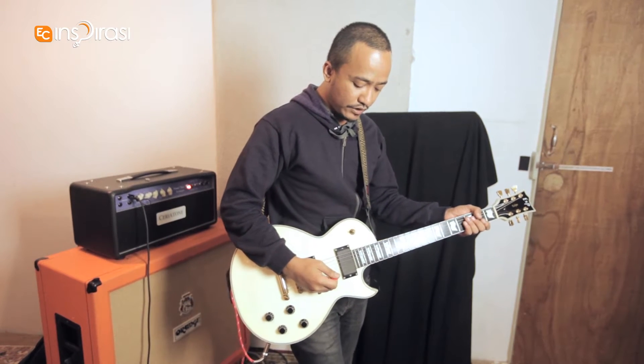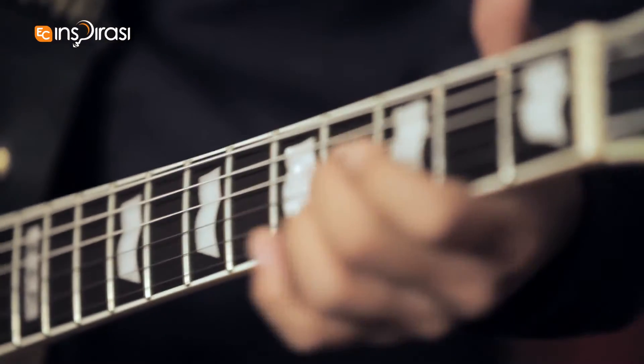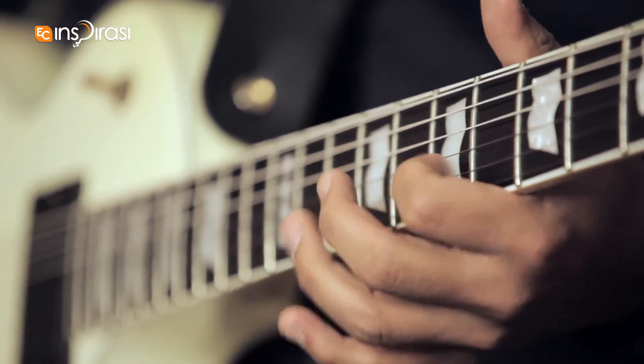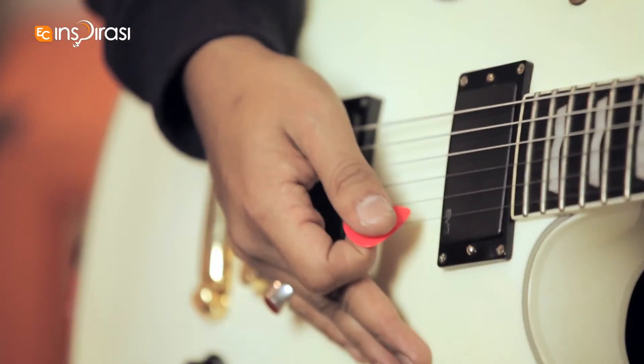This is how it sounds. Let's tap the tempo. One, two, three. [plays riff] Yep. That's that.